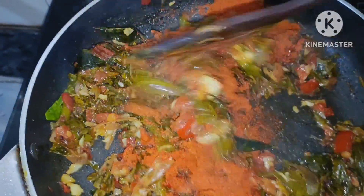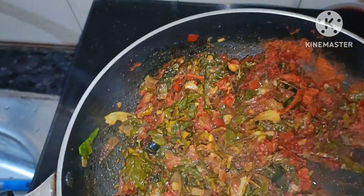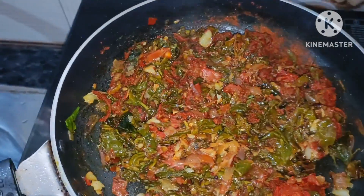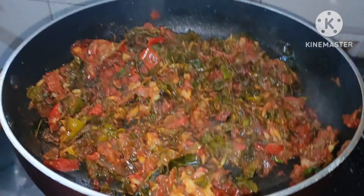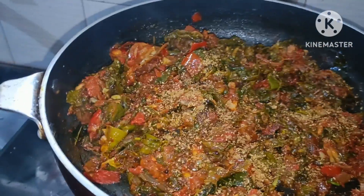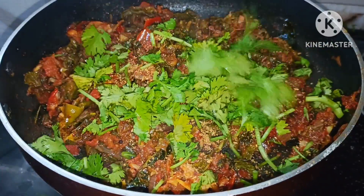I am going to fry it in low flame. You need to fry it in low flame. And when I fry it in low flame, I am going to fry it in low flame.